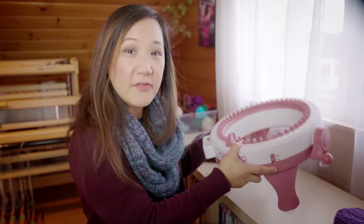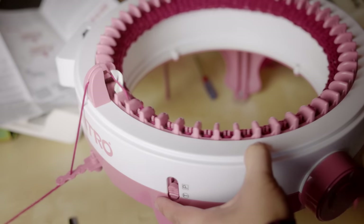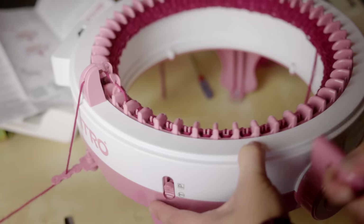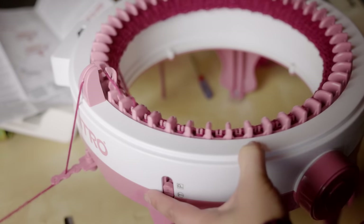With the 48 needle machine, I see a ton of hats being made. The super simple hat pattern that's going around is basically one where you crank a tube, and that tube can be anywhere from about 100 rounds to 140 rounds, depending on how slouchy you like your hat and if you want extra length for a brim.